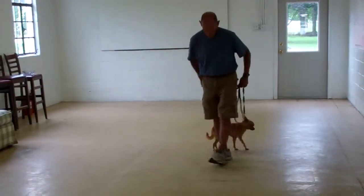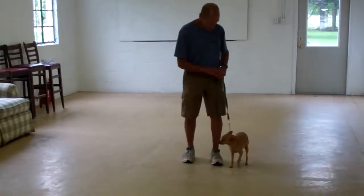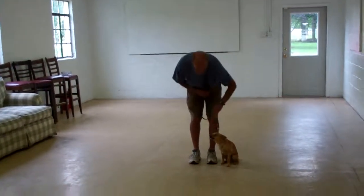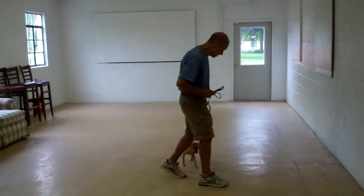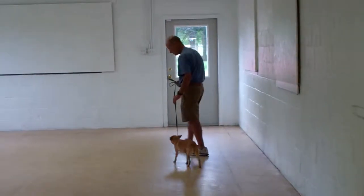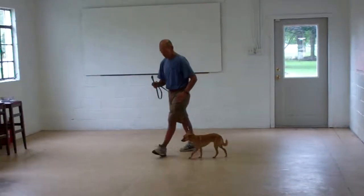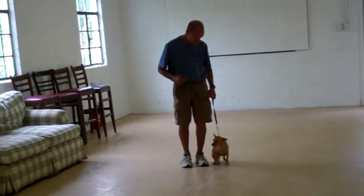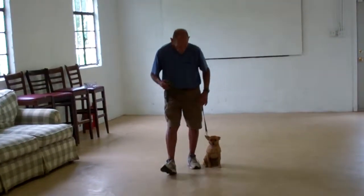You'll notice throughout the video that Fred gives her lots of pets on the head and tells her she's doing a great job and being a good girl. It is important to make it fun and motivating when working Mini through her commands and letting her know she is doing a great job by using lots of positive reinforcement, whether you're verbally praising her or physically petting her and giving her a little pet on the head.